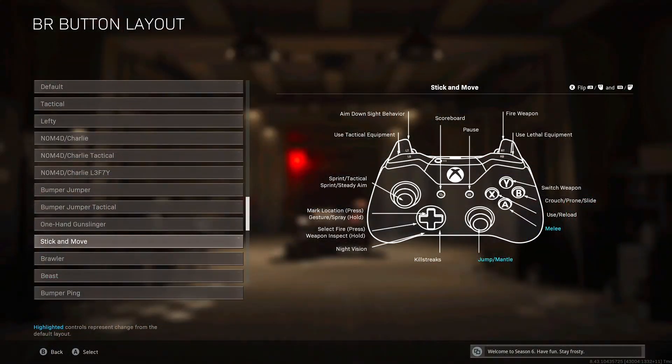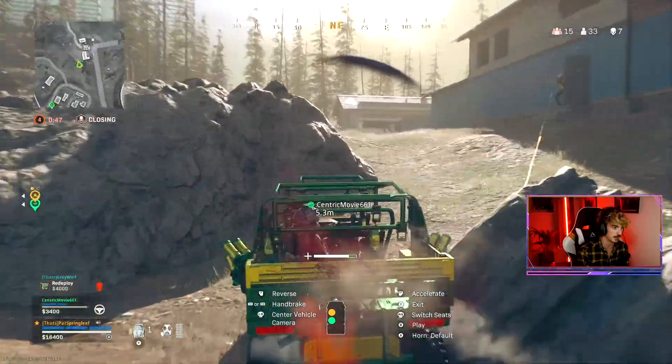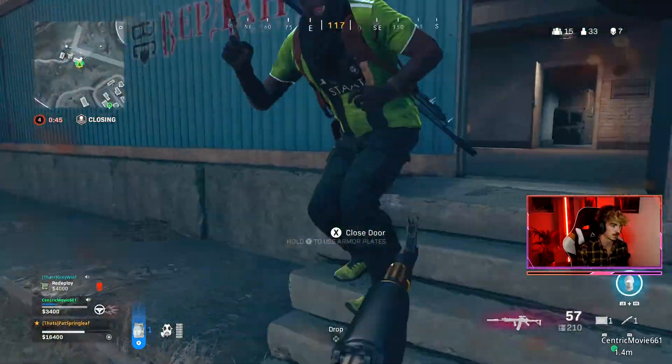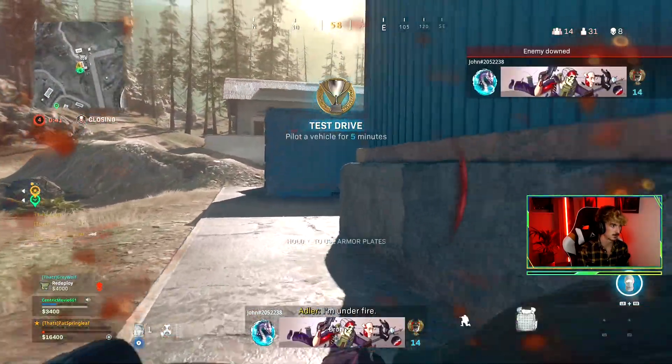I personally use stick and move, where the jump button is activated by clicking in the right analog, then melee goes to my A button on Xbox and X button on PlayStation. This is a little hangover from the jetpack Call of Duty games that I used to play, so I'm just used to it now. Then I do my slide cancelling in essentially a makeshift claw technique.